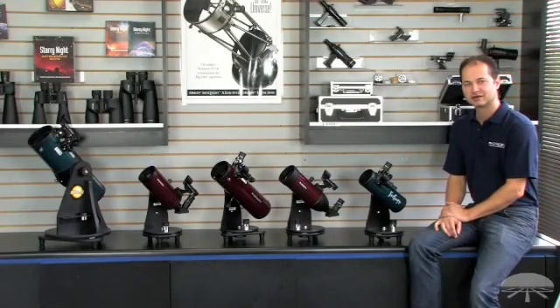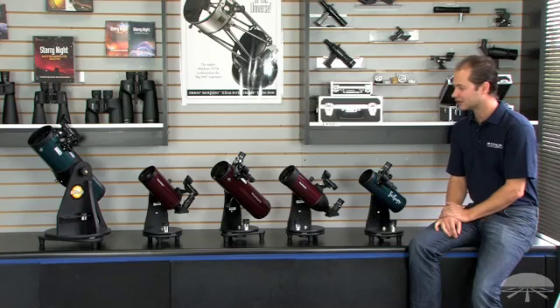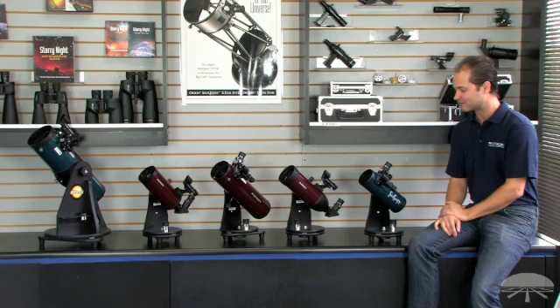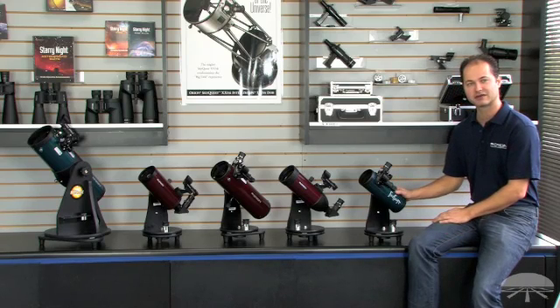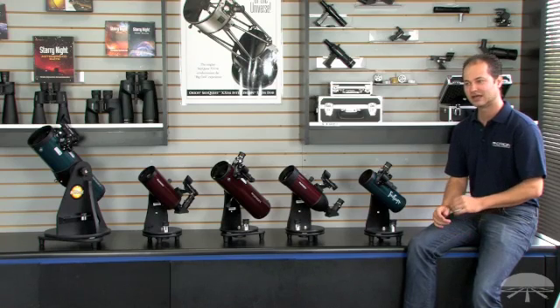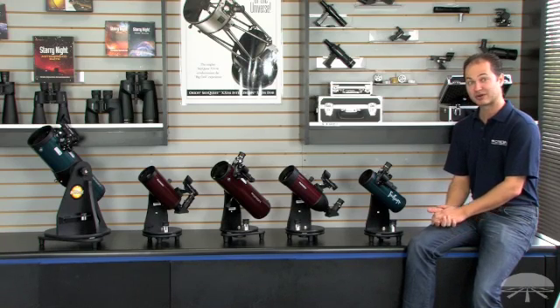Orion also offers a full line of tabletop telescopes. These are very affordable and very portable. It starts off at $49.95 for the basic little fun scope, and goes to $199.95 for the 4.5-inch Starblast on the end. These are great grab-and-go telescopes.